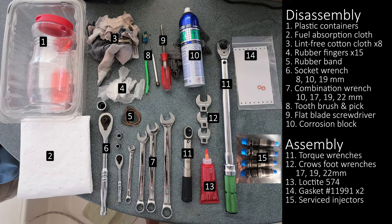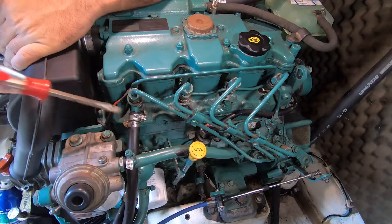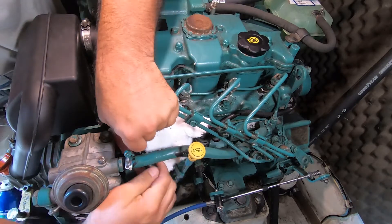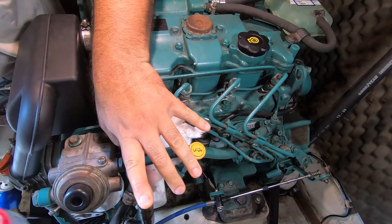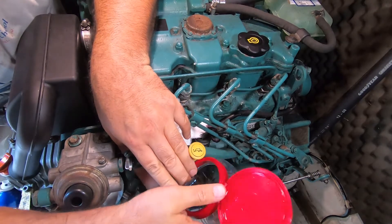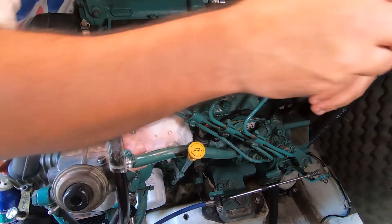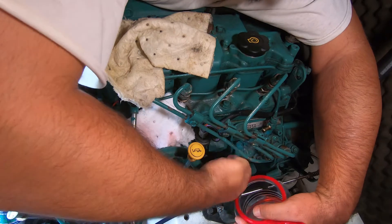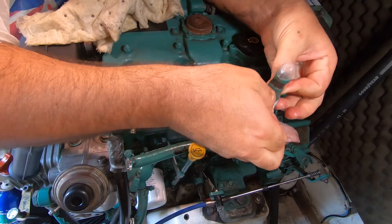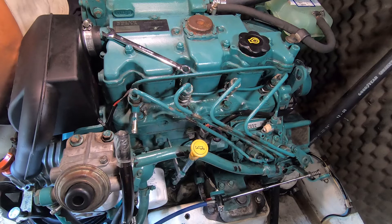Start by switching off the electrical circuit and closing the valves for the fuel supply and fuel return hoses. Then remove the fuel return hose from the fuel return pipe, shove a little bit of fuel-absorbent cloth in there just to catch the drips, and empty the fuel return hose into a jar. Then chuck a rubber finger over the end of the fuel return hose. Disconnect the fuel supply hose from the banjo nipple on the injection pump, dump that in the jar, and cover it with a rubber cap. Also cover the banjo nipple with a rubber finger.